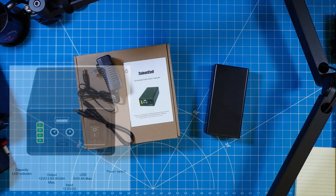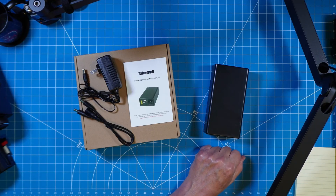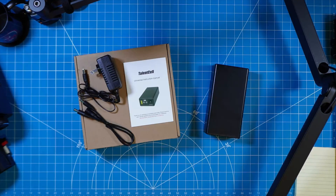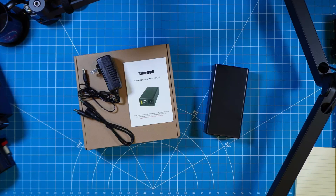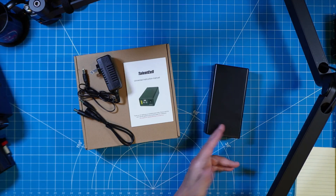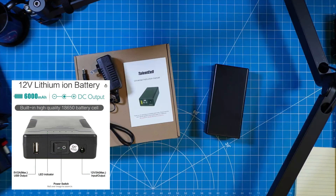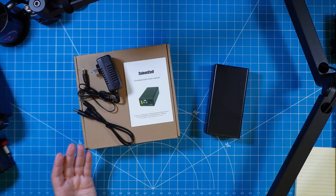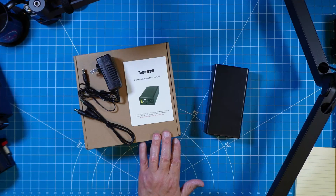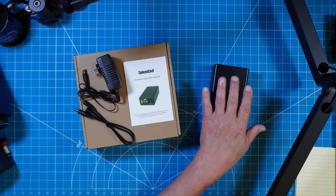TalenCell has been around for a while, and today we're going to get a look at the PB120B1. It's a 9-volt to 12.6-volt solution for us. It comes in at up to 6 amps if we need that much power, and of course for our QRP rigs, which we would use this with, that's not at all what we're going to need. I asked TalenCell for this one in particular because I wanted something a little bit larger than the basic, and I almost wish now that I went back to the smaller unit that so many other ham radio operators have used with QRP rigs. It's very well packaged in the box, meaning it's protected with all kinds of foam, form-fit packaging, so this unit will ship well.